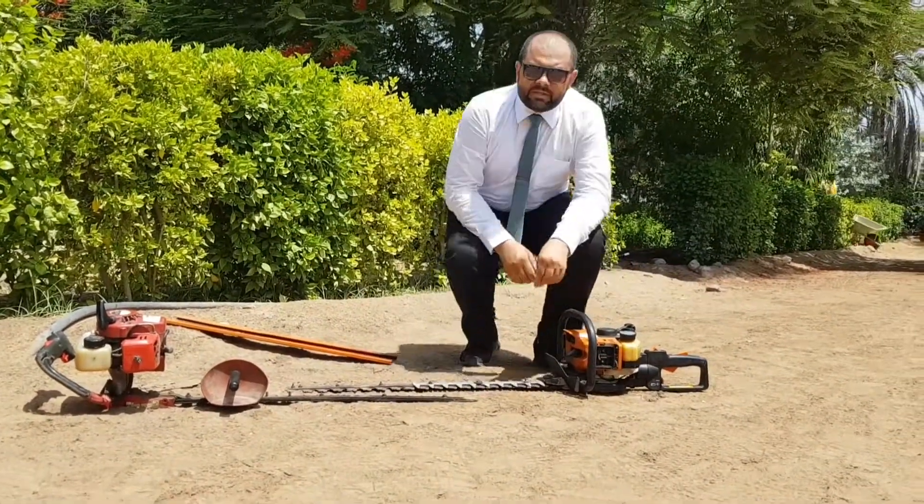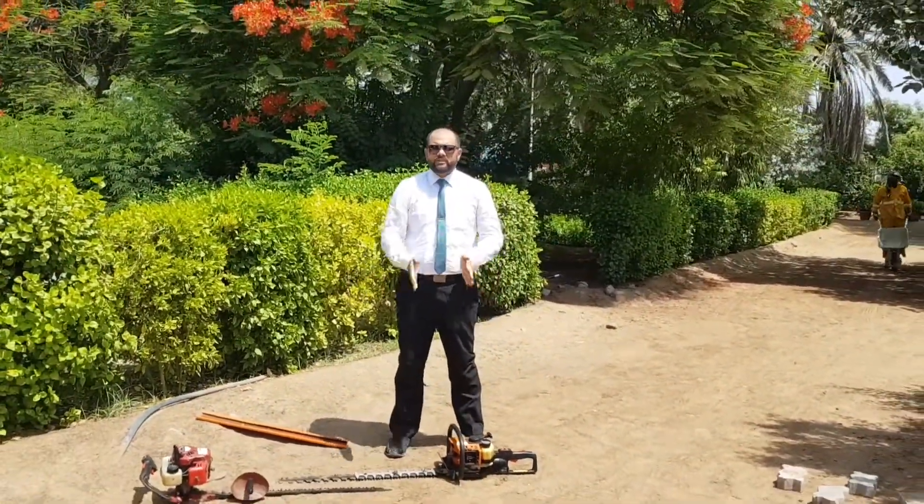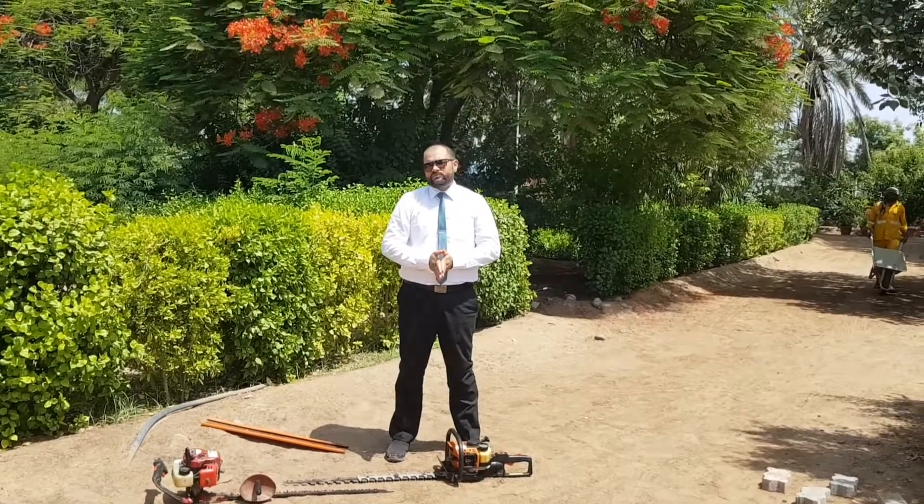So stay with us. In the next video I will start these machines and show you the performance of our hedge trimmer. Thank you very much for staying with us.